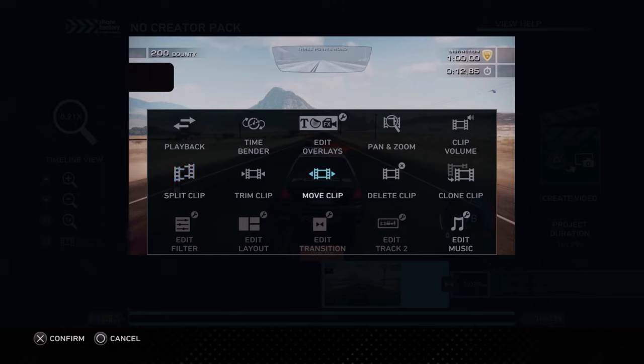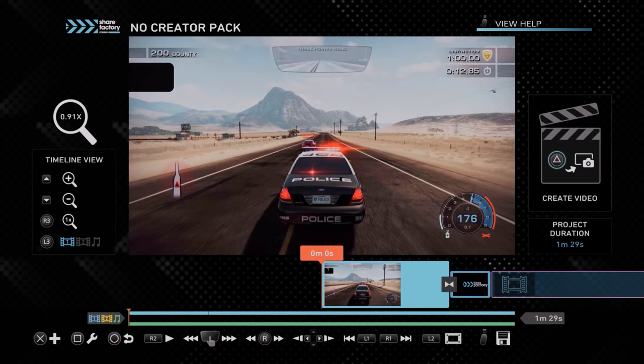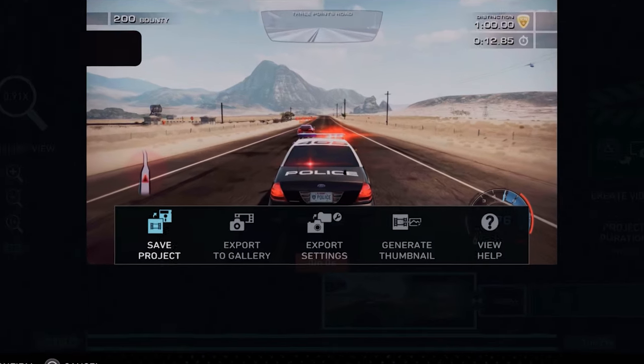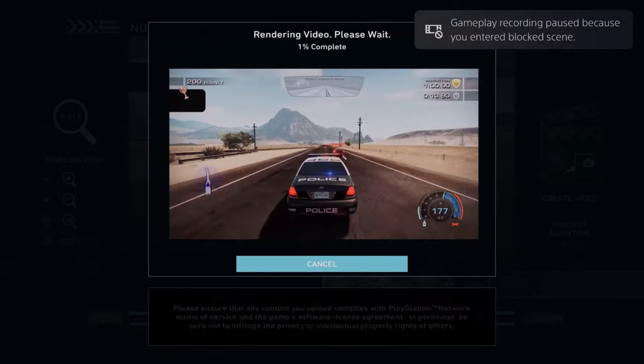I don't want this video to drag on too long, but if you want me to go into depth on all these features, let me know in the comments. But for now, let's look at two last things: saving and exporting. As you're going through your video, you'll probably want to save it so you don't lose your progress — to do that, hit the options button on your controller and select save. You may have also noticed in that same menu you can export your video, and that's what we're going to do now. Once we've finalized all of our editing, we can export our video, which is basically going to combine all of our clips and effects into one piece of footage that we'll then be able to upload to YouTube.